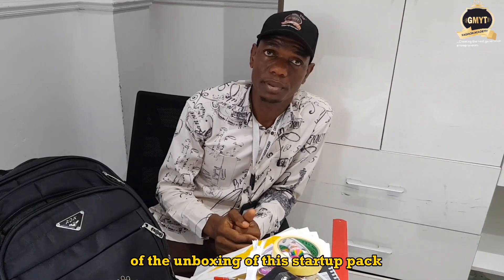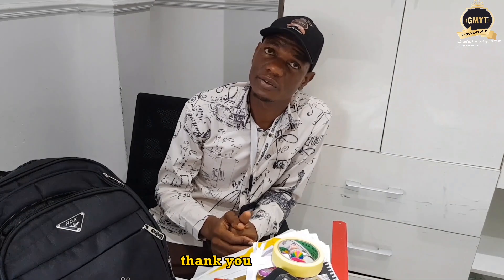This brings us to the end of the unboxing of this starter pack. We can't wait to have you at GmIte Fashion Academy to start making use of these training kits. Thank you very much!